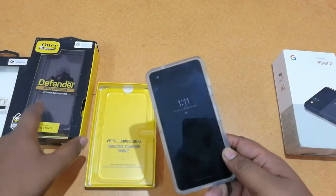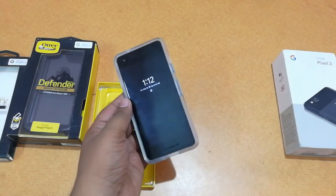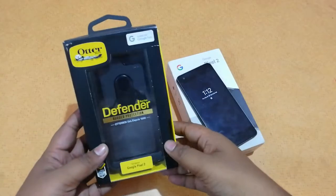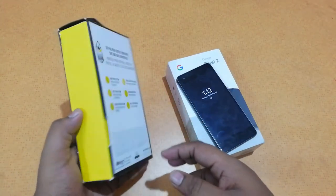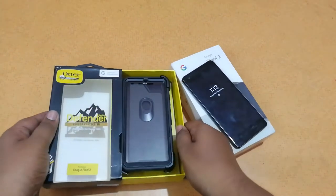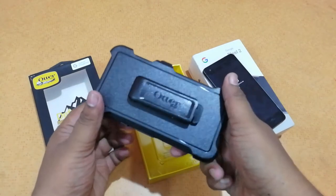Now let's look at the Defender case — this is the more heavy duty case. If you want to make your phone rugged, take it to adventure sports, or if you tend to mishandle your phone, you can use this case. Here's the Otterbox Defender case and you can see the packaging itself is quite bulky, so you can expect some heavy duty extreme protection for your device.